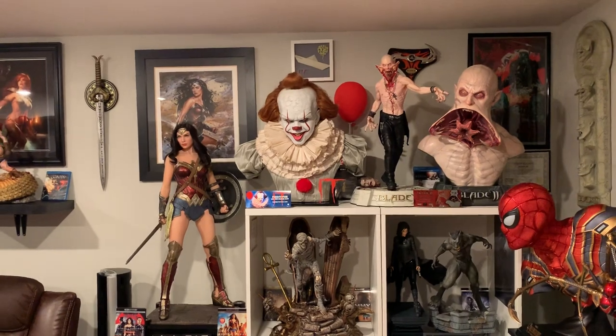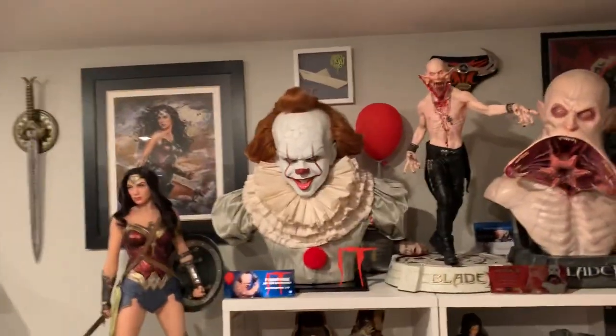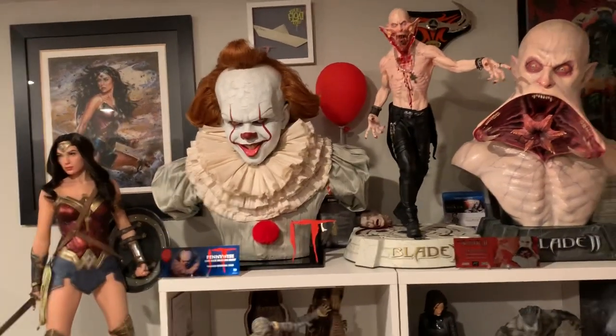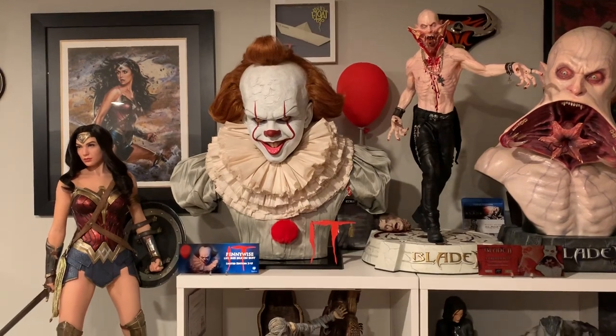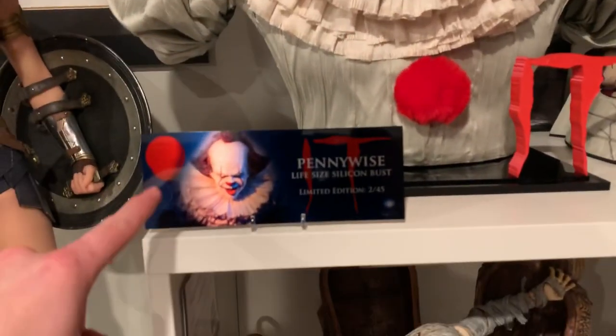I'm definitely glad I eventually pulled the trigger on this. I debated on whether I should get this for a while and I ended up pulling the trigger just because I found it so cheap and it looks awesome. Having a balloon behind him, just like my little croak display riser or my display plaque, and I got the balloon there.